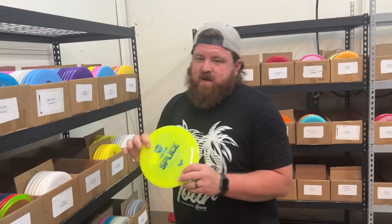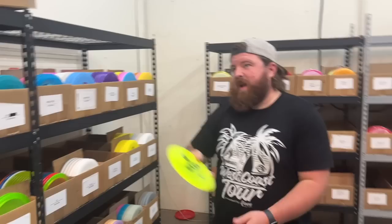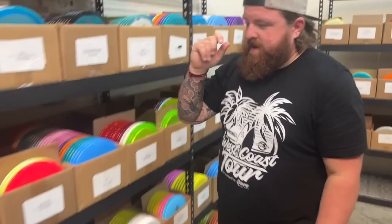Feels really good in the hand too. I know Hunter likes it. Splice is next — super beefcake fairway driver. This is like your get-out-of-jail-free flex shot on forehand, or if you really need to throw a big flex line around a tree. Splice is the disc for you. We just restocked those.